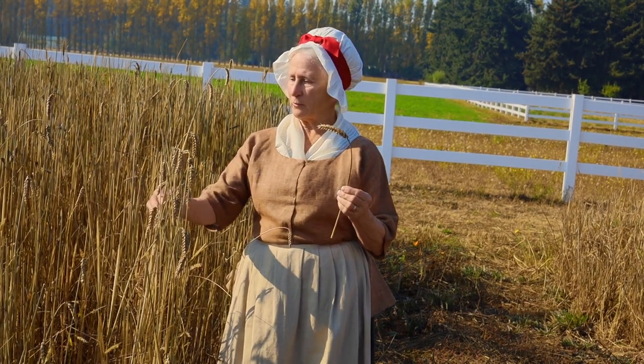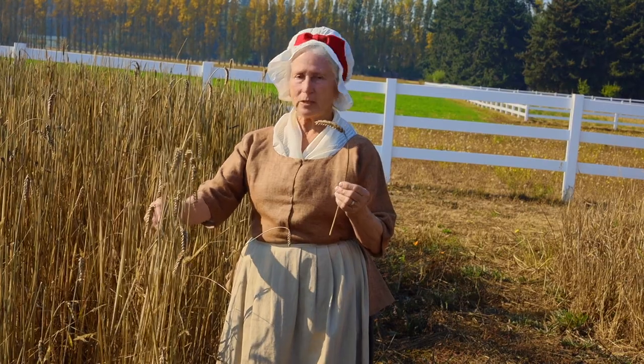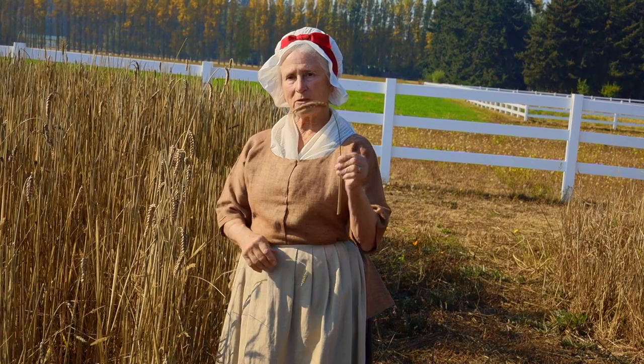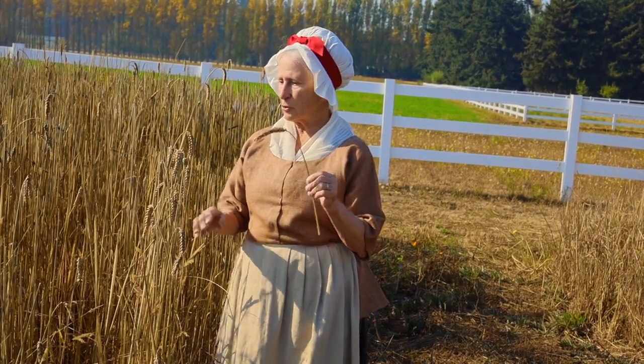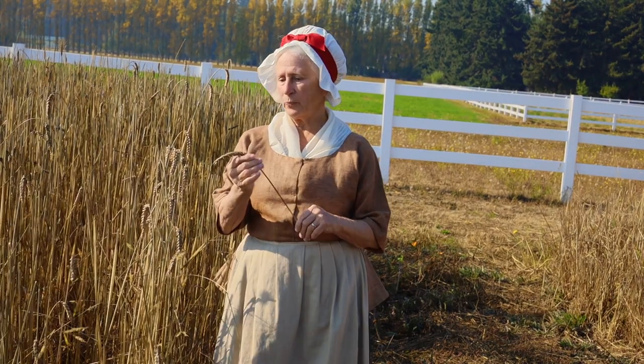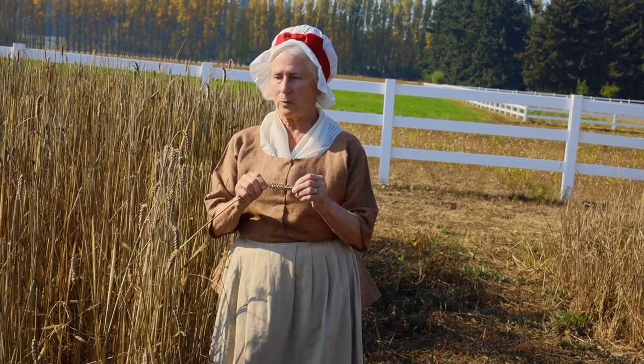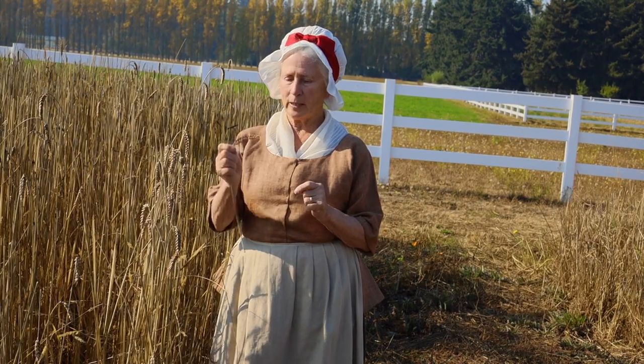What I have here, and I'm standing in front of, is a test plot of Kentish Red Straw. This wheat was planted last fall and it overwintered. It dies down a bit in the winter, then it comes back strong in the spring with a good set of roots, and it matured and we harvested most of it. Now it is mid-October, there's a little bit left. We intended to leave some for the birds, but since it hasn't rained yet and it's not been blown down by the wind, I decided to pick off a few more heads.